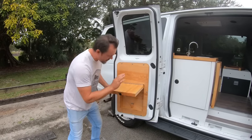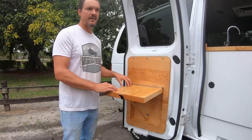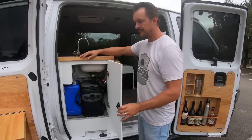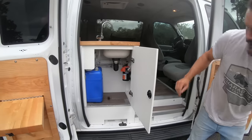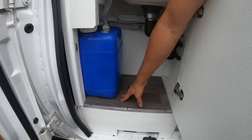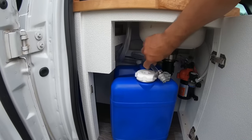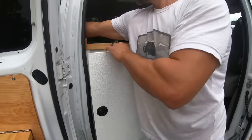Moving on, this is the outdoor table — the same material as the countertop, inch-and-a-half cutting board material. You can use this to make cocktails, put an outdoor grill, cook outside, or use it as a prep surface. This area is where the water system is tucked away, and there's enough room to fit this Arctic cooler, or you could have tools here. Under this is the jack and some generic hand tools hidden away.